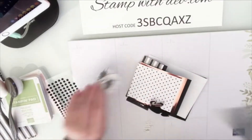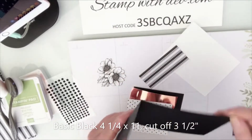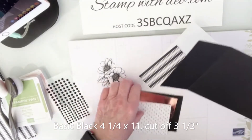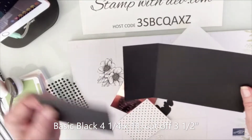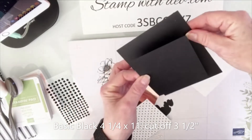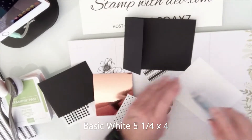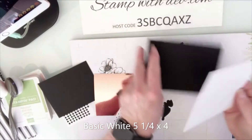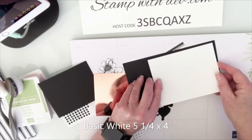All the measurements are on my blog so you don't have to write them down now. This was cut at four and a quarter by eleven, and then I cut off three and a half inches. I scored it at five and a half, giving me a four and a quarter by five and a half inch card and a leftover piece for the front. I'm going to take this whisper white piece — five and a quarter by four — and put it on the inside of the card so we can see where we're going.